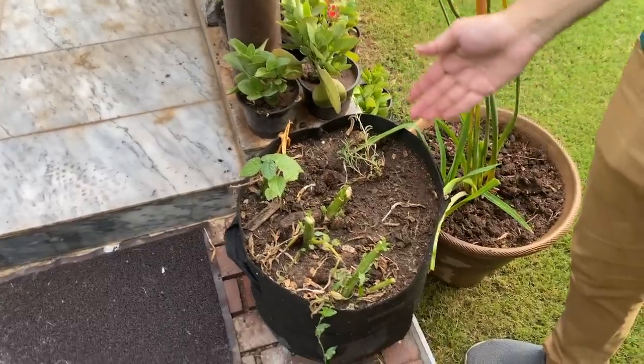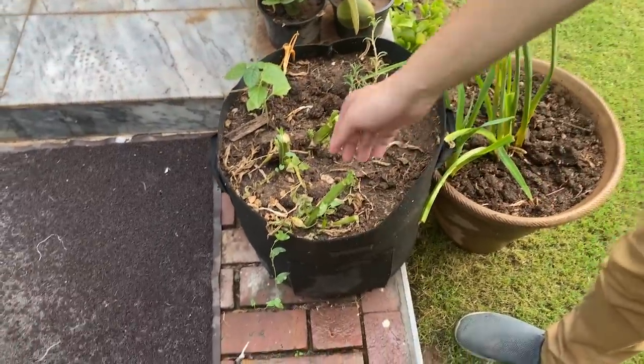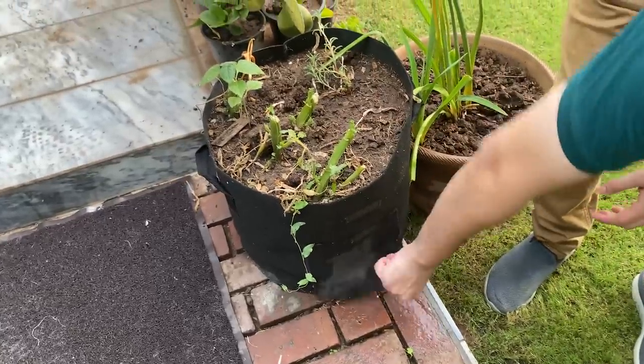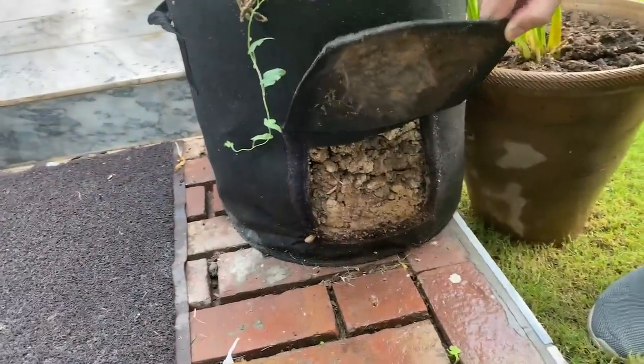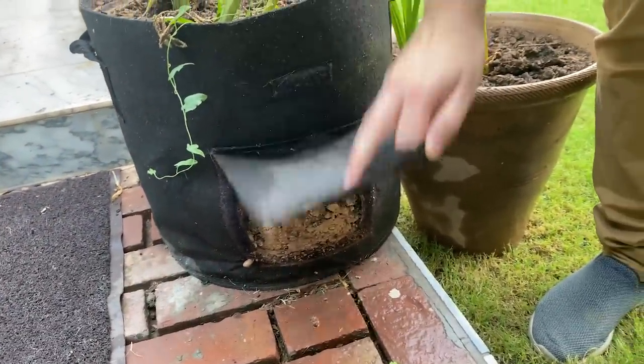In the last video, I had shared with you this grow bag. It was underneath a window where you can get sunlight outside. Personally, my experience is that it's not so special in that location.